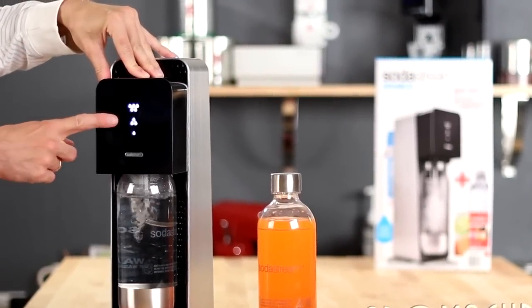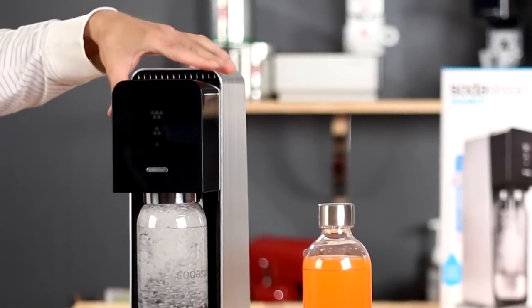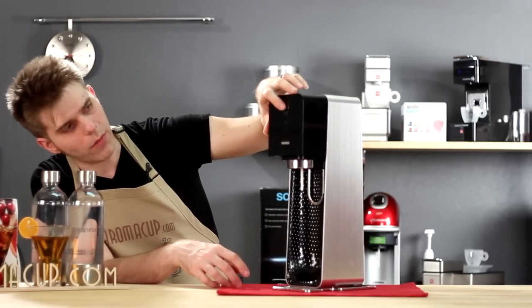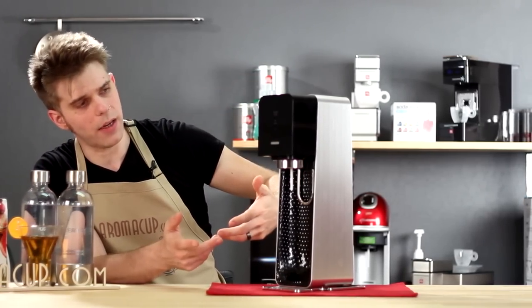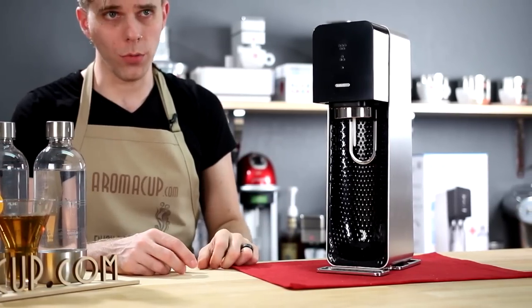There are three lights that you're going to find on the carbonator block — one, three, and five. Those are the levels of carbonation that you can achieve with the Source at-home soda maker, and I'll show you how that works.